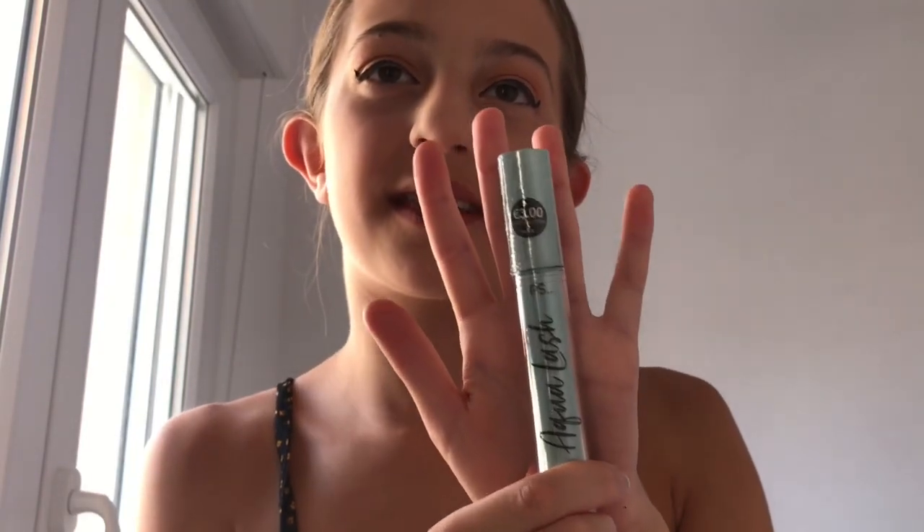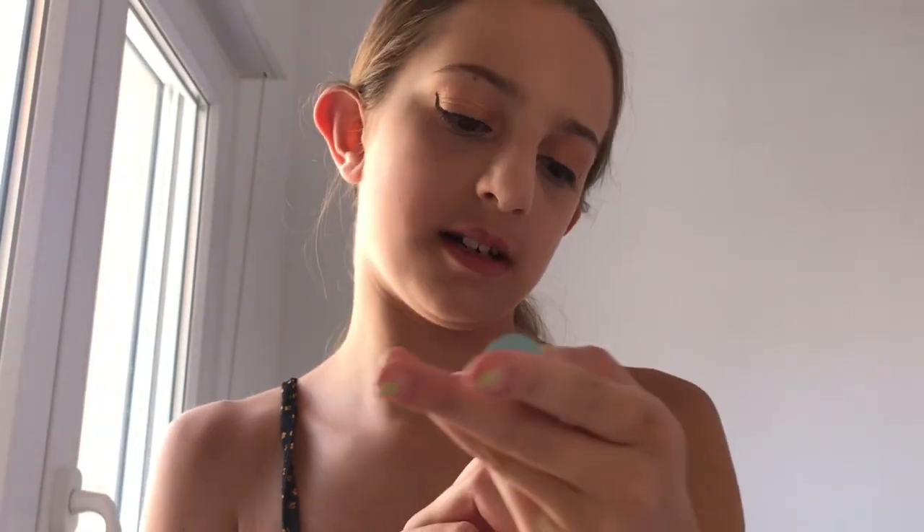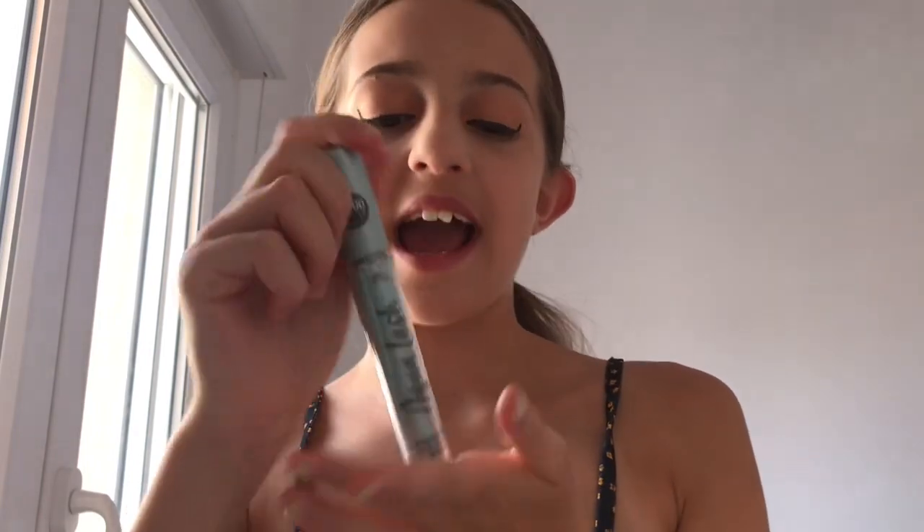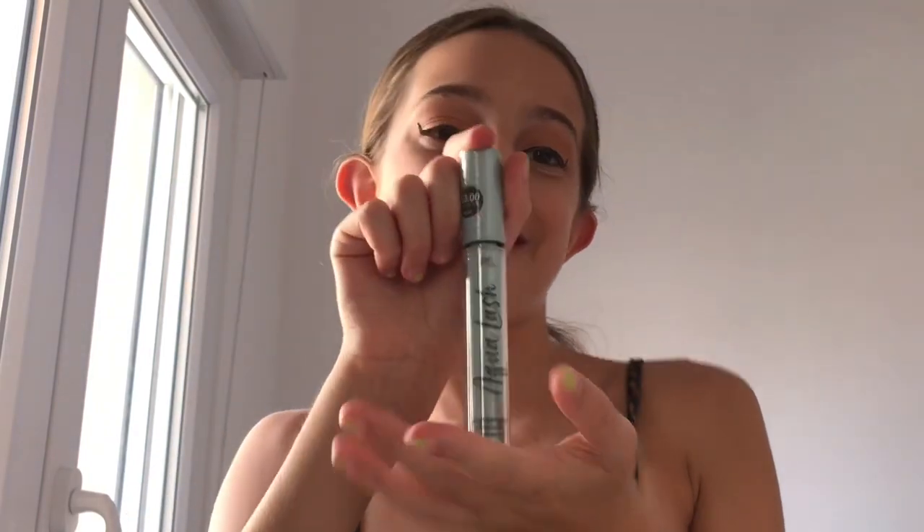Now onto mascara. I'm going to be using this — it's three euros and it's the Aqualash waterproof mascara. It has vitamin E and the brush looks really good.